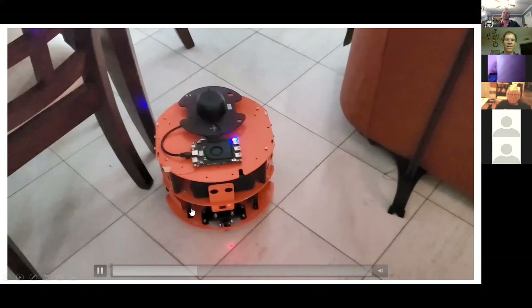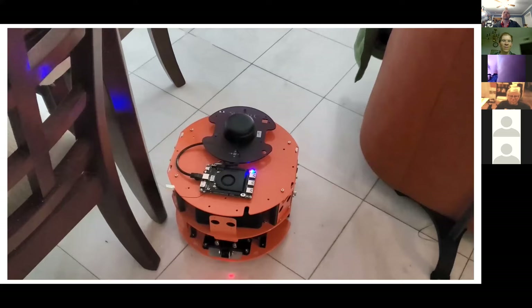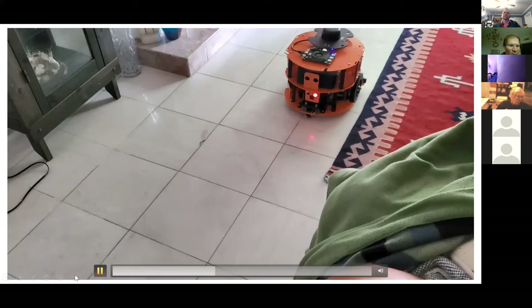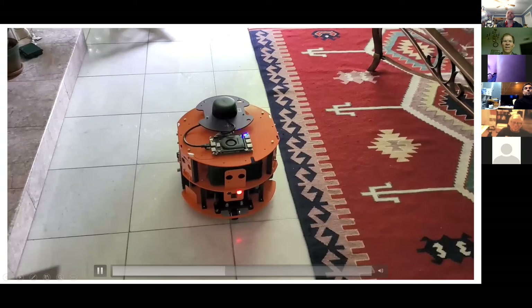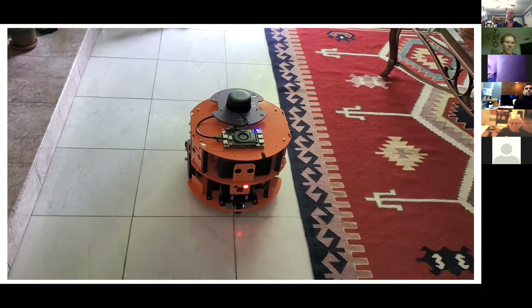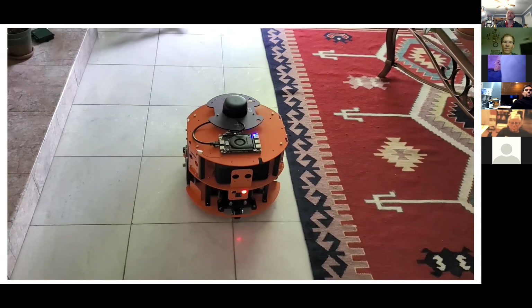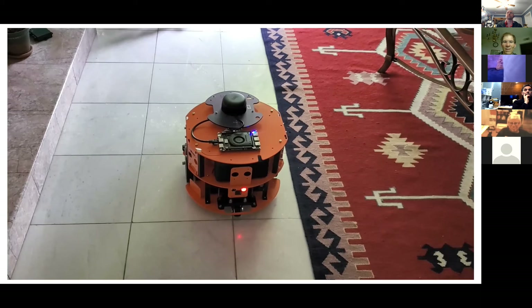You can see it getting through some tight spots — not always perfectly — it sometimes takes a little time. You can adjust the dimensions of the buffer zone. Someone asks how many rooms it knows, and the presenter says he gave it four or five: kitchen, living room, dining room. You can put as many rooms as you want.